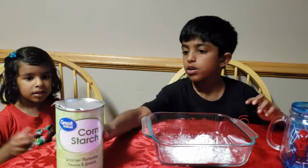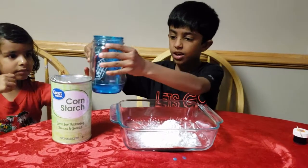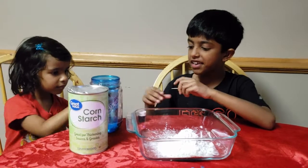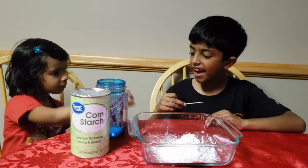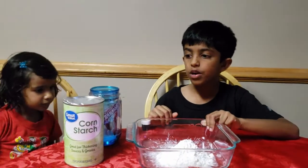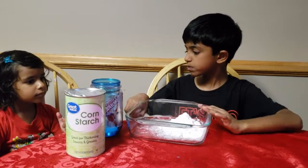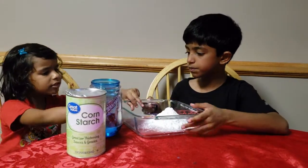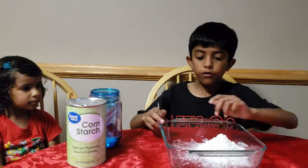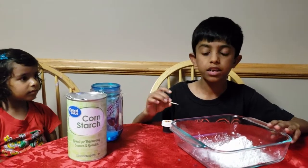For the experiment you need cornstarch, water, food coloring, and a toothpick. You also need a bowl. First, pour the cornstarch into the bowl — I've already done it.